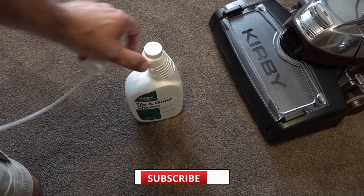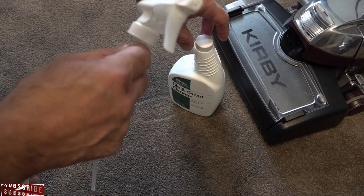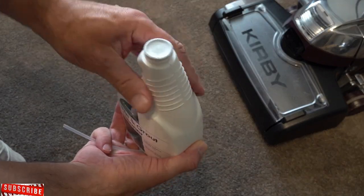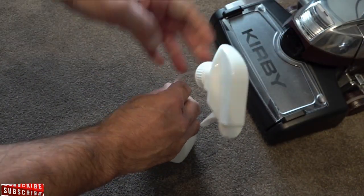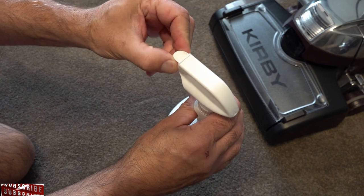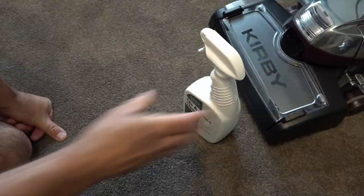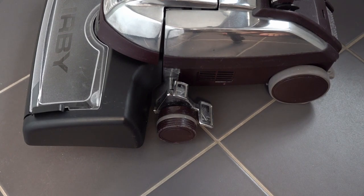When you buy your Kirby tile and grout cleaner it should come with a spray attachment to make it like a little spray bottle. Just remove the lid, leave the cap on so it won't leak, then poke that through and tighten it up. Turn it on and give it a bit of a shake. With your Kirby, make sure it's in neutral because you're on a tiled floor — not carpet — and lower it so the brush roll touches the floor.